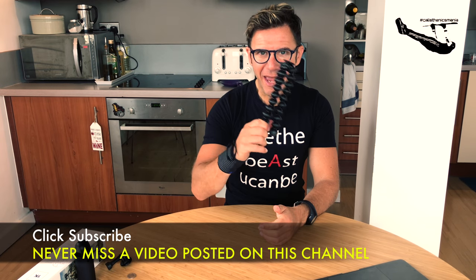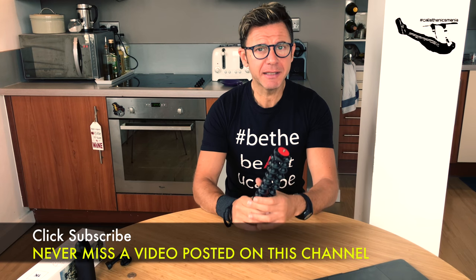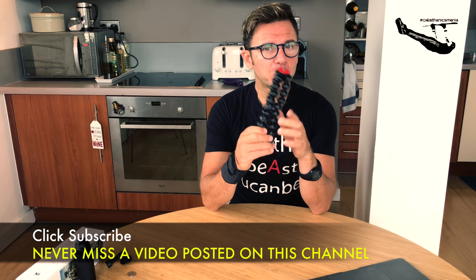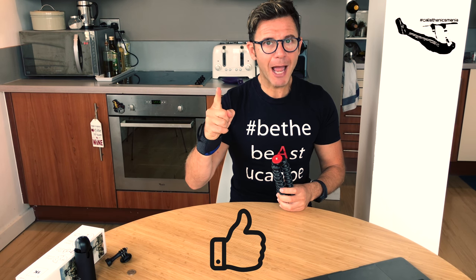I purchased this amazing Joby GorillaPod 1K on Amazon and I'm really excited to shoot even better videos for you guys — of course videos about training, calisthenic training, and nutrition. Please give a like, thumbs up guys, and subscribe to my YouTube channel to stay up to date with all my videos. Stay strong, stay healthy, stay fit, stay connected with KaiMarcoPT.